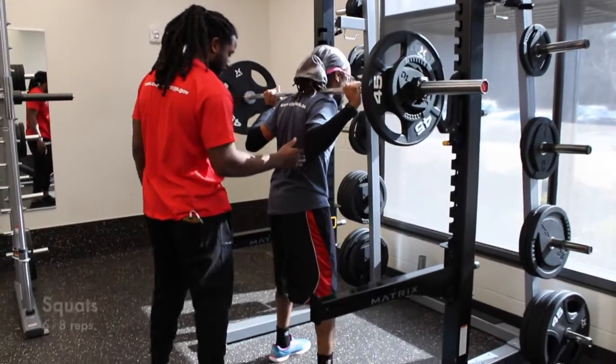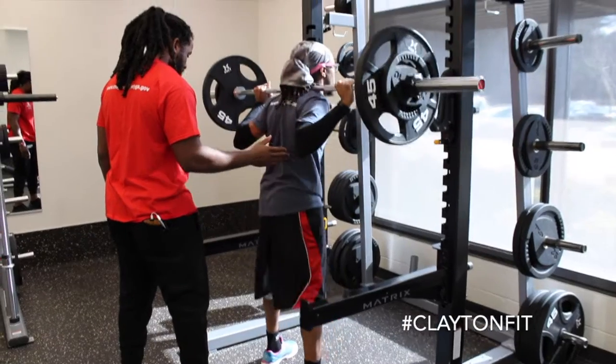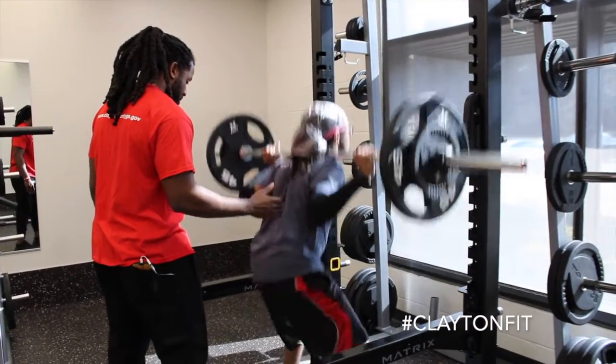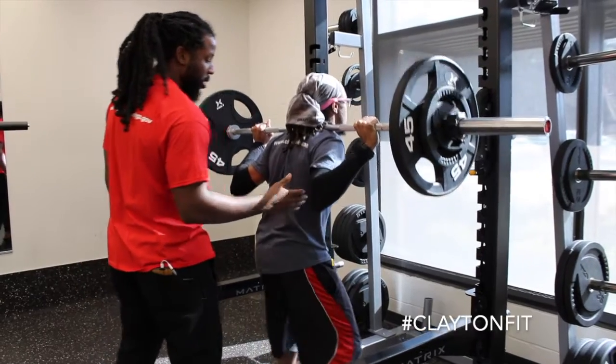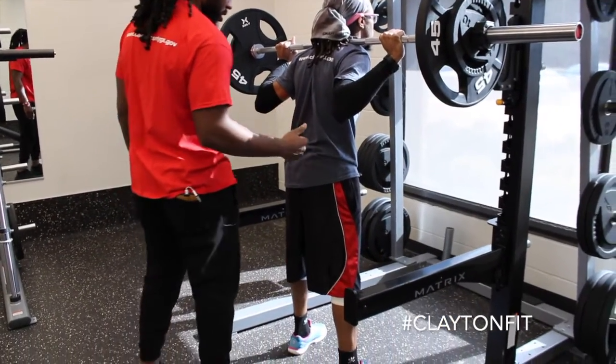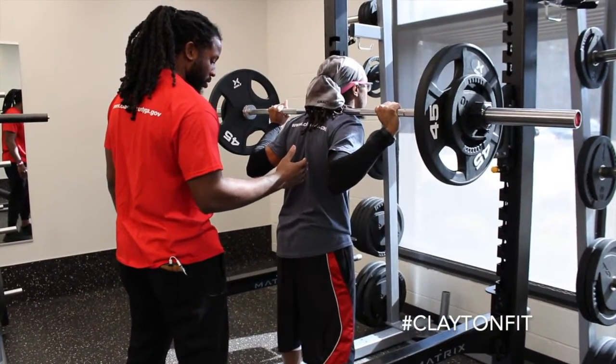Make sure your feet are shoulder-width apart as you step back — chest up, head up. Make sure you're squatting through the heel. You want to push your weight back and make sure that you're not squatting through your toes. When you put too much weight on your toes, you overload your knee and become more susceptible to injury.